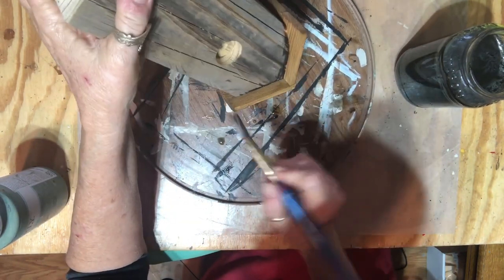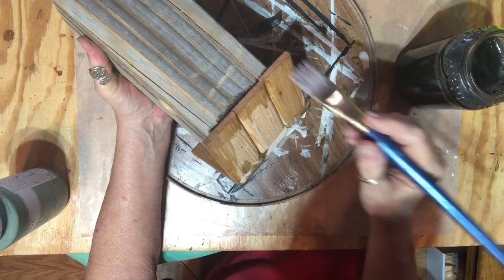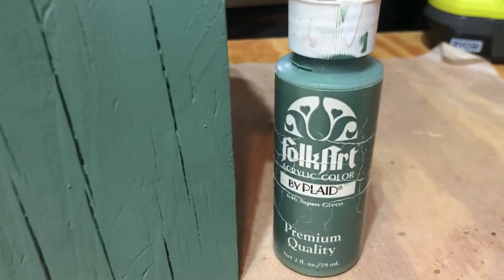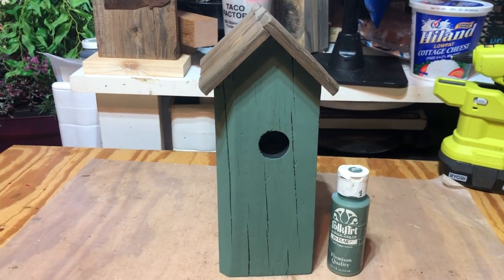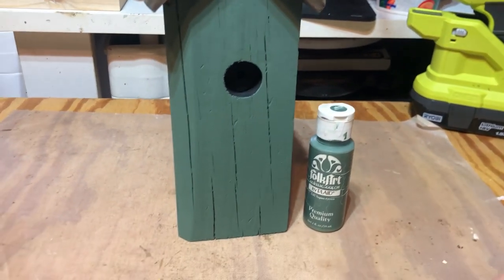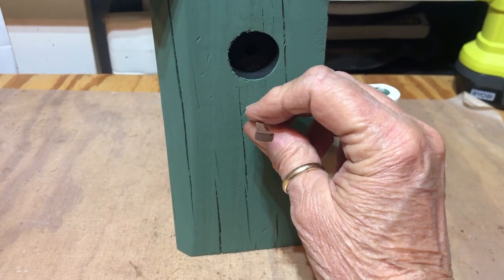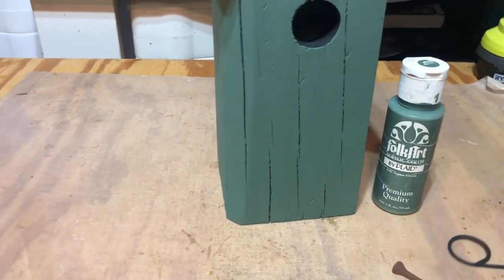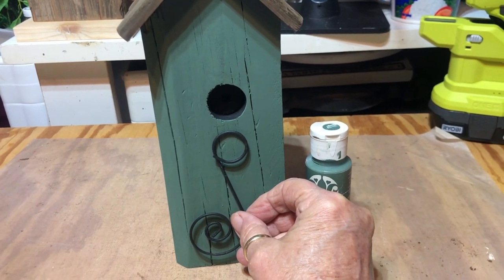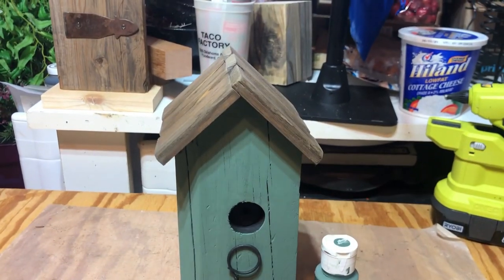As soon as this is finished and dried a little bit I'll start on the birdhouse bottom. I switched the paint color to Folk Art aspen green and now I'm going to take it out to the garage and sand it down and distress it a little bit. I have this rusty nail — a square nail — and I think I'm going to put it right there.